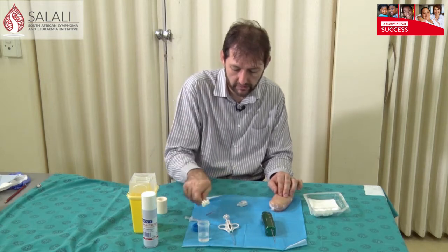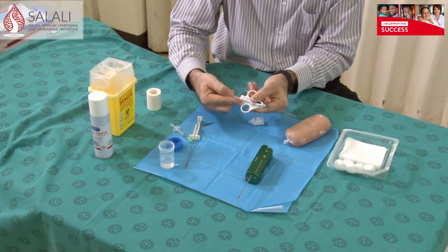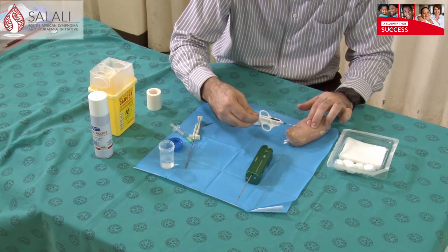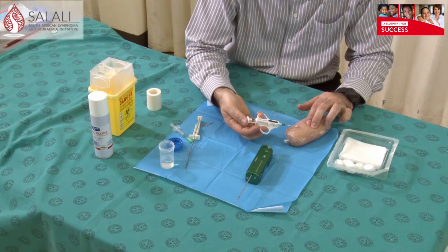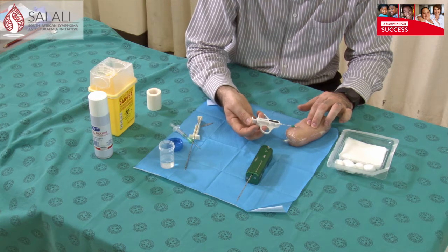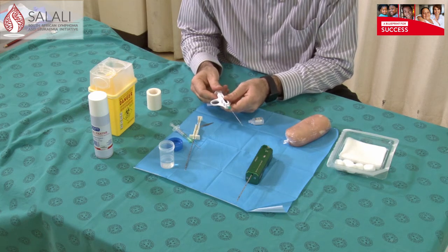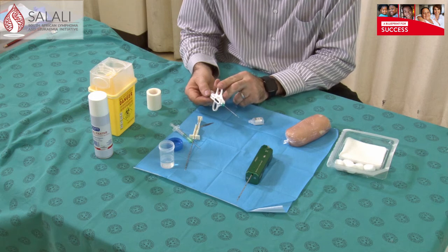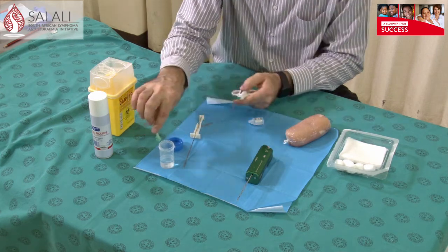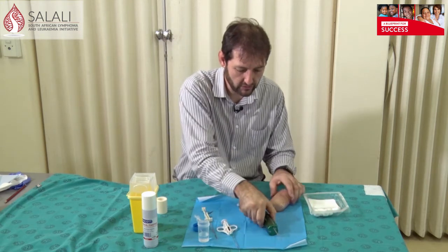The next needle I'll show you: this one needs to be pulled back to get it activated. Go through the skin to just in front of what you want to biopsy, push it forward, and when you're happy with the position keep pushing until it takes a biopsy. Remove it, pull it back, open the channel, and inside will be your core biopsy specimen. Transfer it with a needle into your formalin — again, don't put the biopsy needle into the formalin.